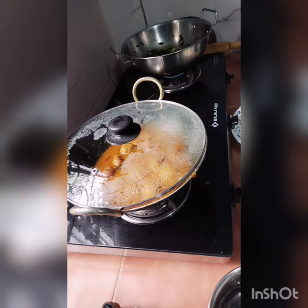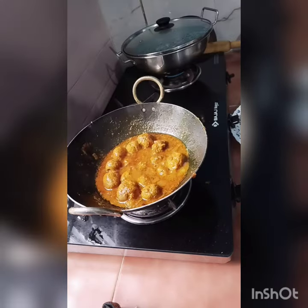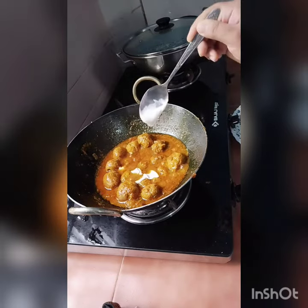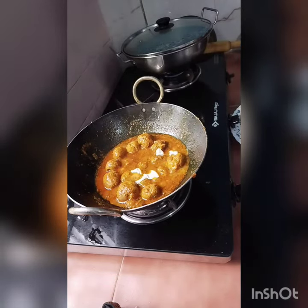I will put it on medium flame for 10 minutes and the chicken balls will be almost ready. I will make some cream — if you don't want cream, you can skip that step.